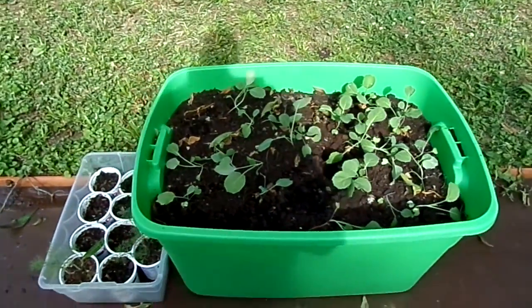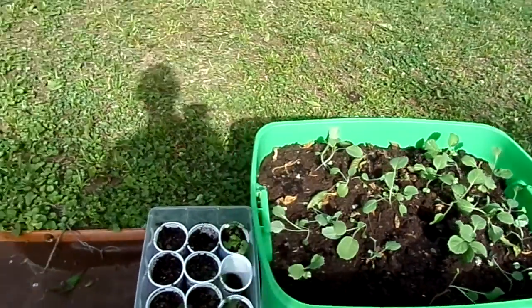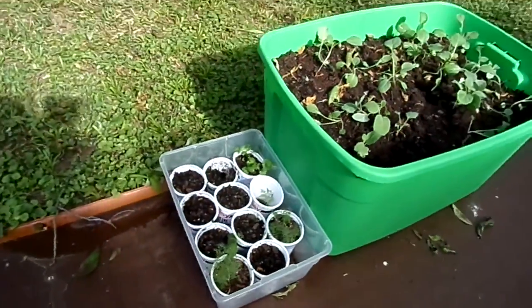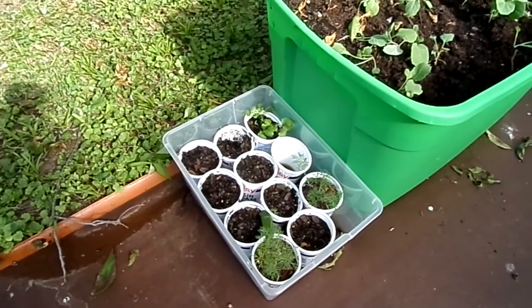We just thinned out the collard greens. We have dill and flat row down in the little tubs — we'll be transplanting those soon.